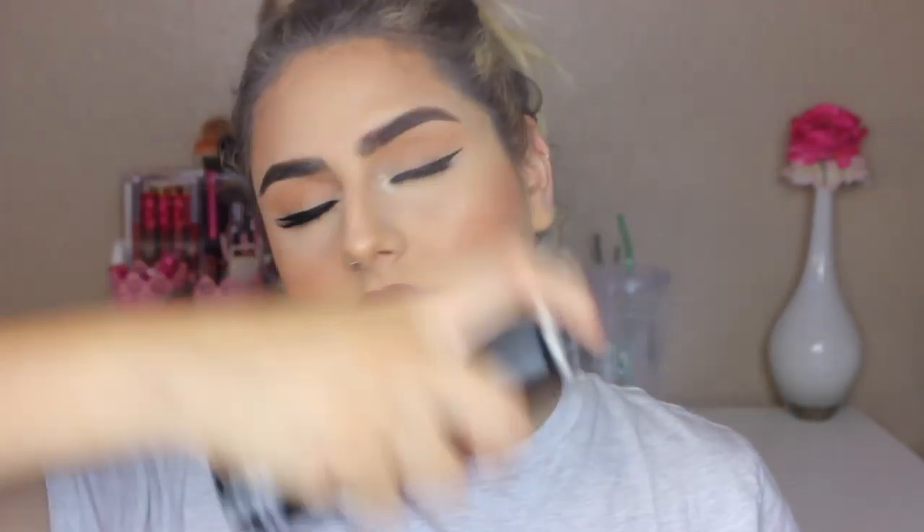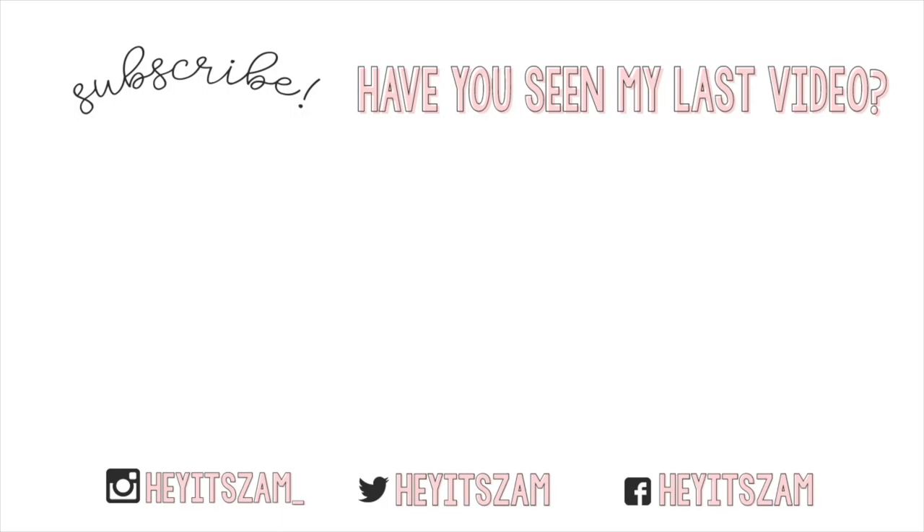Now that we are done with our face, I'm gonna go ahead and set everything with my Morphe setting spray. And here it is — the final look! I really hope you guys enjoyed. If you did, don't forget to give it a thumbs up and subscribe. All of the products that I used in this video are going to be linked down in the description box. Until then, I'll see you guys in my next video. Bye!